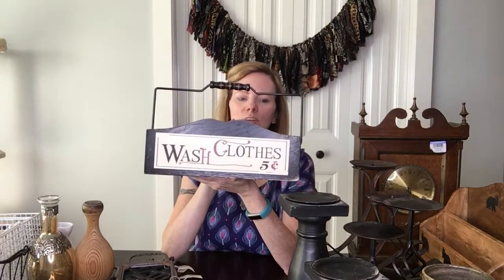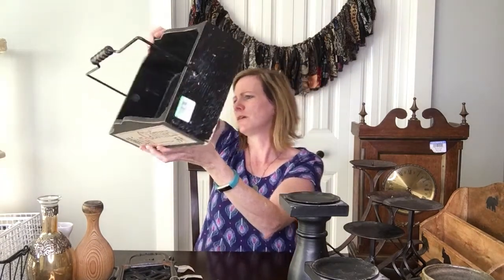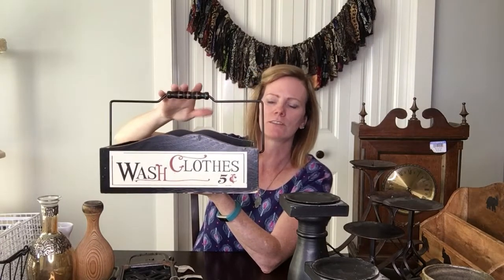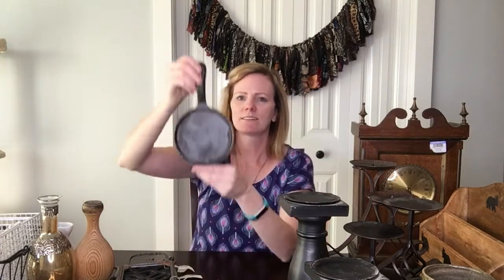This cute little basket says 'Wash Clothes — Five Cents.' I know it's not authentic vintage, it's just made to look that way, but I really think somebody would love to use this as decor. I paid four dollars for it — I wouldn't pay four dollars for just anything, but I really thought it was super cute. I like the curve and especially this handle. I'll probably just wash it up and give it a little extra distressing to make it look a little older — it's a quick flip.